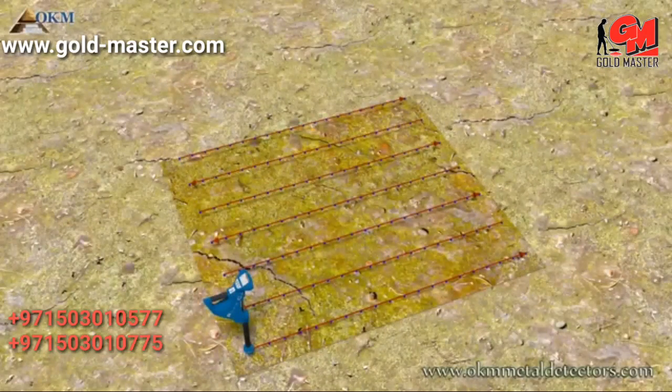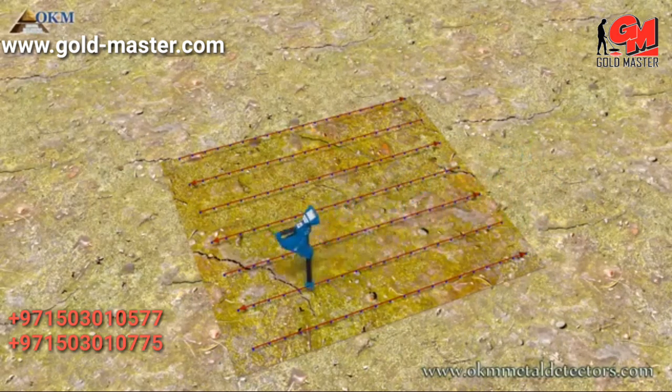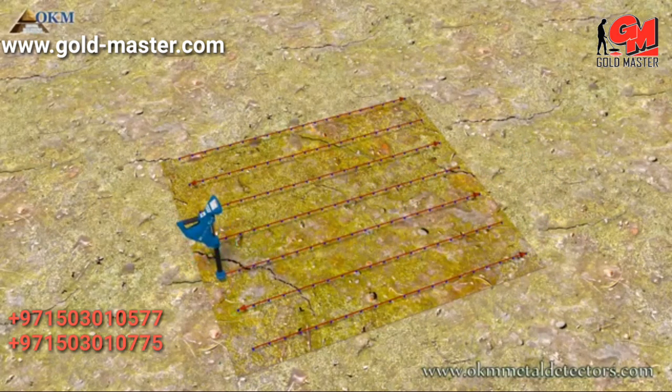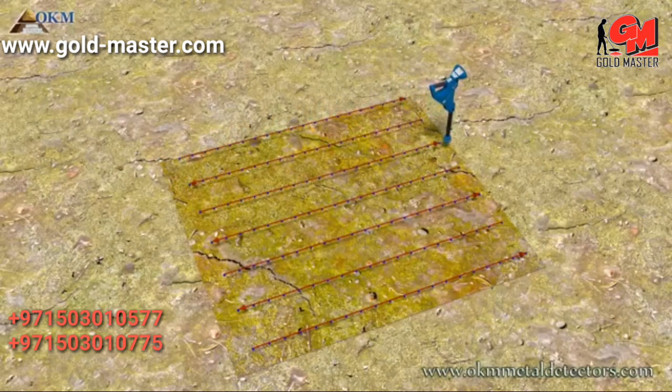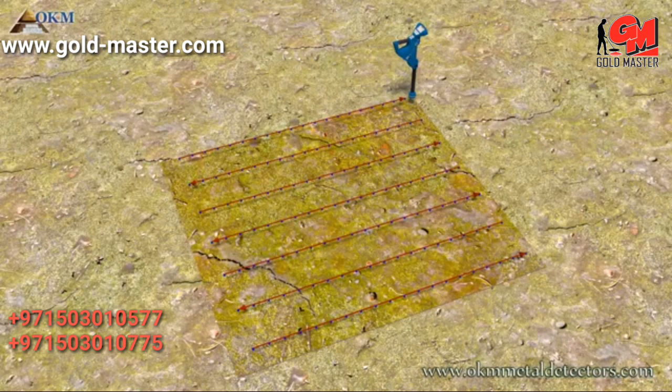Next to the parallel mode there is zigzag, where you scan forth and back. We start on the corner and scan the first path, then step to the left and scan the second path backwards, and again to the left scanning the next path. We repeat this procedure until we finish the scan. This procedure is for professionals only and not recommended for beginners or on hard terrain. It is absolutely recommended to repeat each scan with the same parameters — this is called a control scan — to make sure the values are valid.